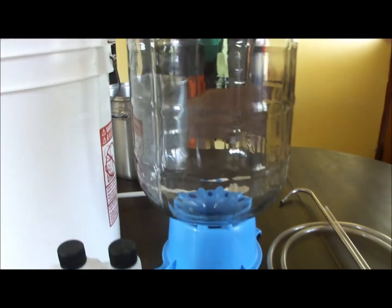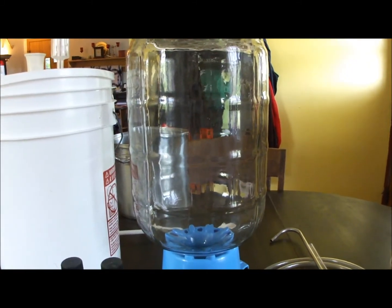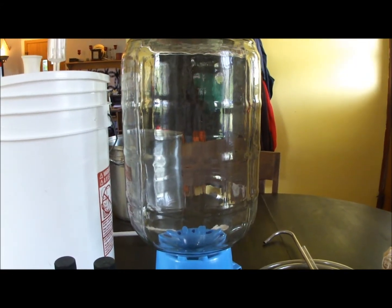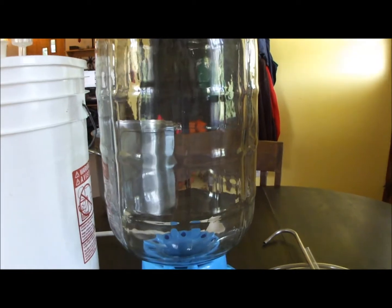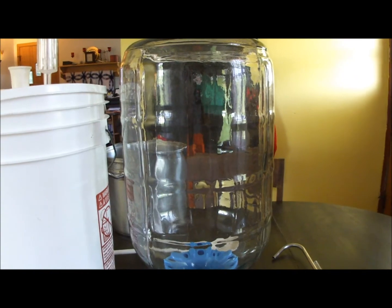In the background here there is a glass carboy — this one's five gallons. You use it for secondary fermentation, which basically helps your beer drop all the yeast out of suspension, clear up, and age. It's not a necessary step, but I always do a secondary ferment because I think it gives you a better beer — definitely a clearer one.